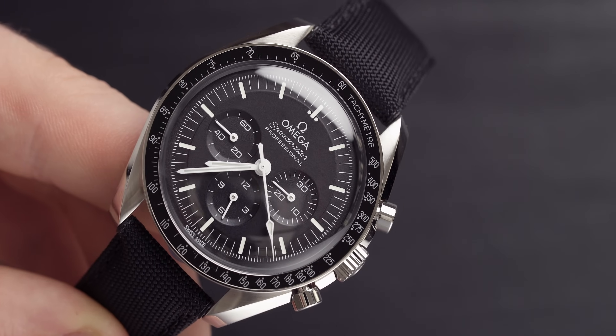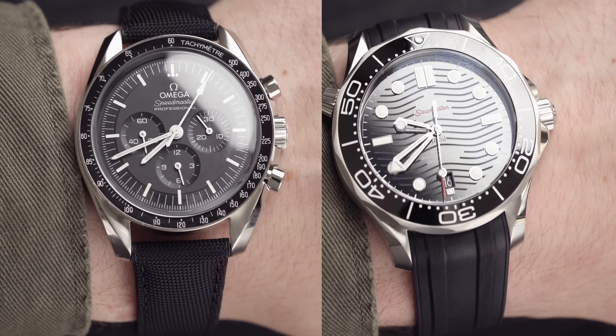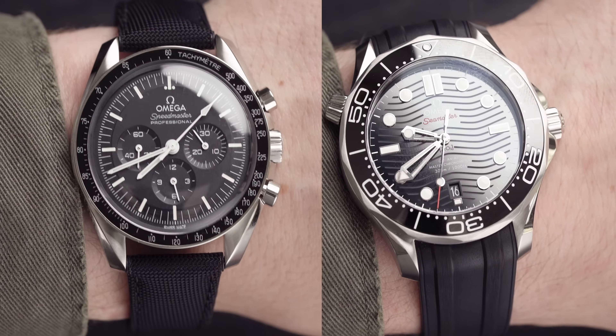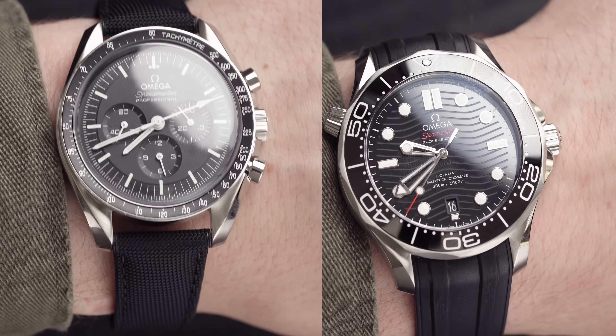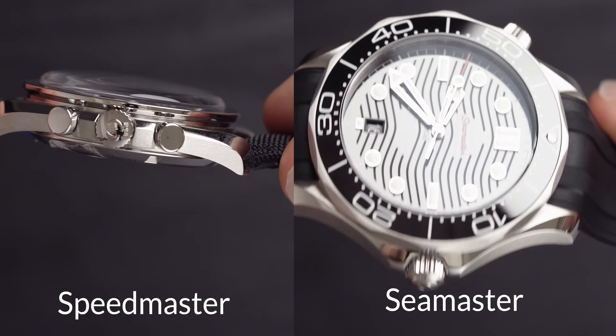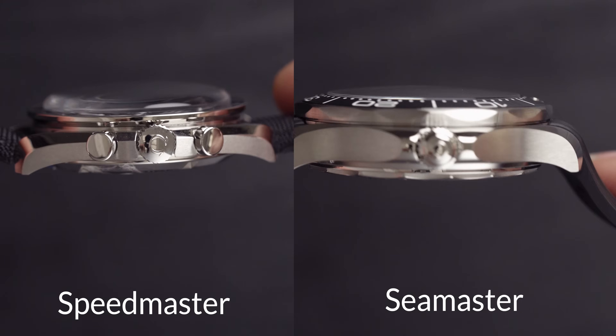Let's begin with the case dimensions. The Omega Speedmaster Moonwatch — this is the Hesalite version — comes in at 42mm, and so does the Seamaster. But the Seamaster wears a little bit bigger, and that's partly due to the thickness. The Speedmaster has domed Hesalite glass which adds a lot to the thickness, but the watch as a whole is actually thinner, so it doesn't sit that high.